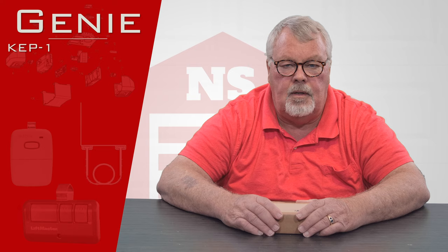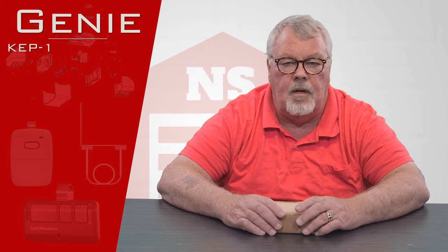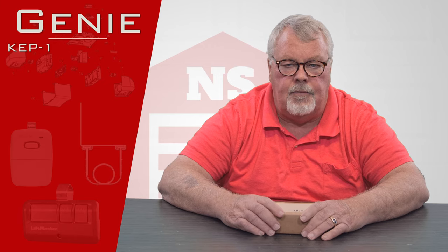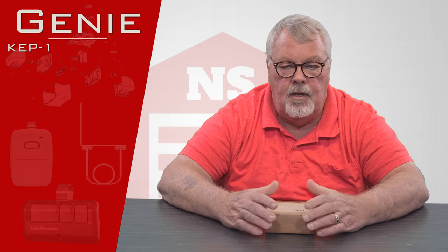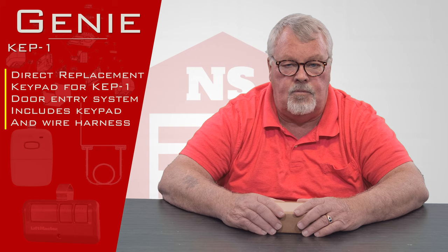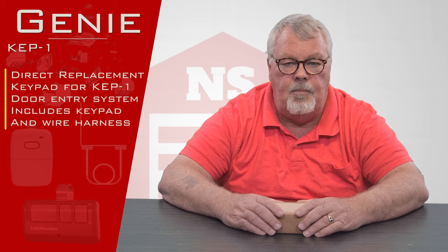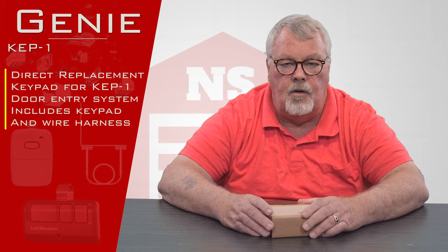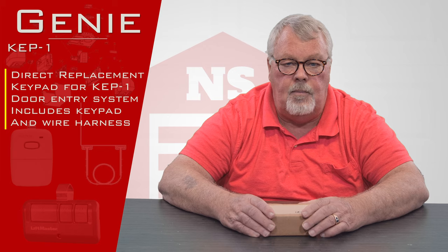Hi, this is Mark from NorthShoreCommercialDoor.com. Today we're going to do a product introduction — this is a replacement keypad for the Genie KEP-1. The KEP-1 is no longer made, but it was made over about a 15-year period and there were literally millions of them sold. Because the outside keypad is subjected to the elements, they do deteriorate and quit, so at this point you can buy a new keypad for it.